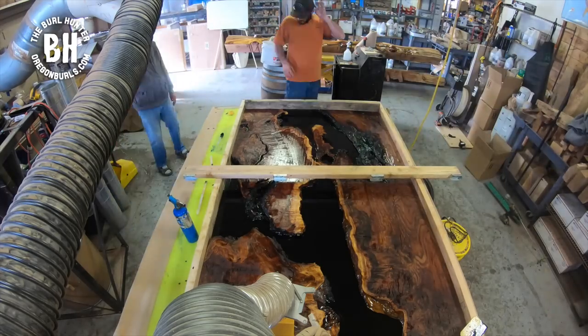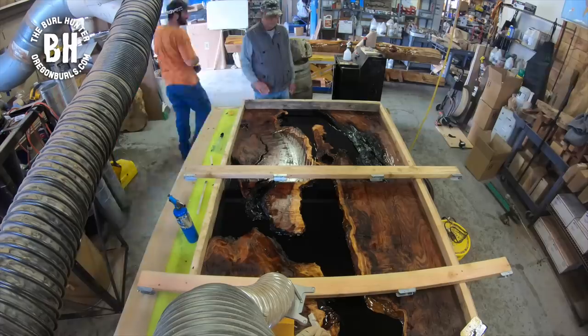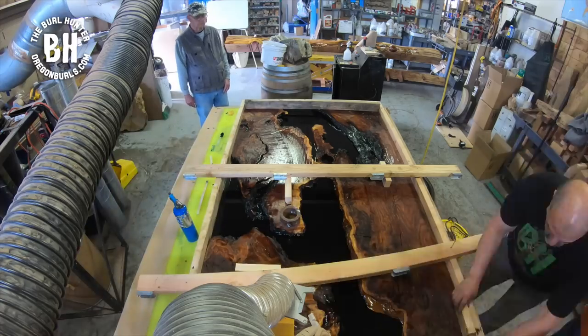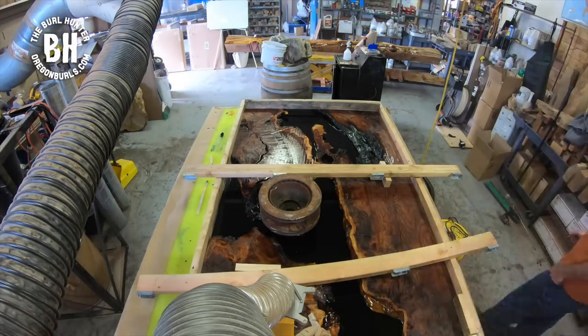What we're doing right now is putting two-by-fours across the mold and fastening them with screws so that we can block underneath and the slabs will not float when we pour the deep pour.